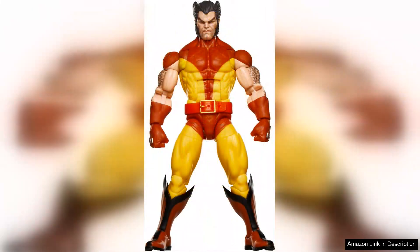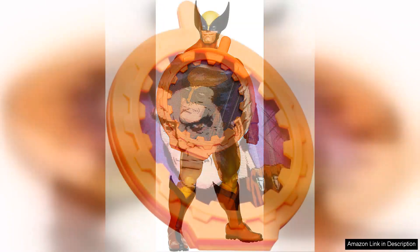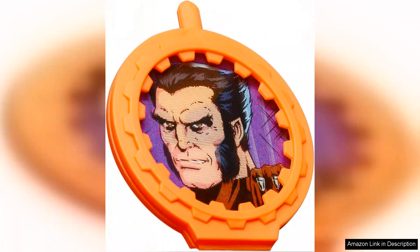The packaging deserves special mention, featuring artwork that echoes the vintage comic book style, making it feel like a true collectible. It's a treat for those who enjoy displaying their figures in the box, as it provides a visually appealing backdrop that enhances the overall presentation.